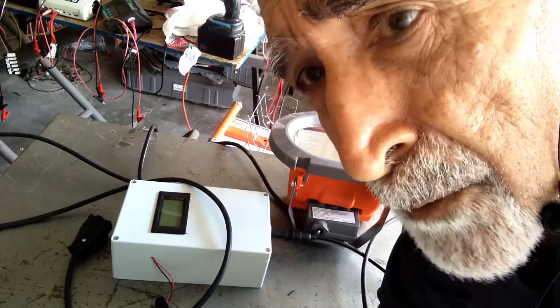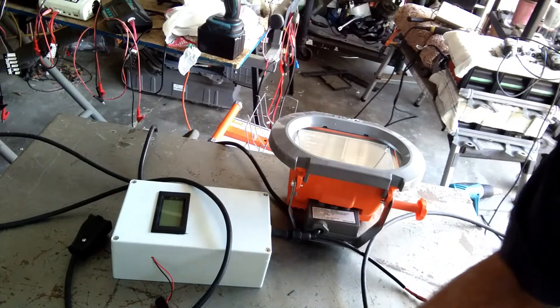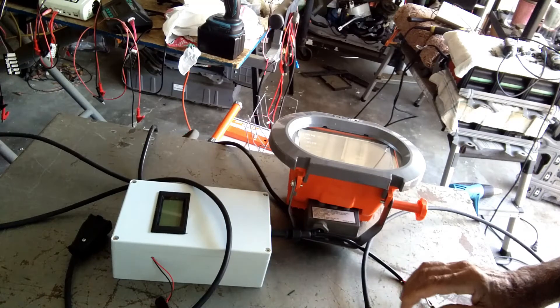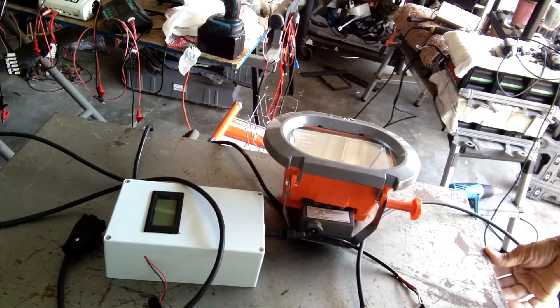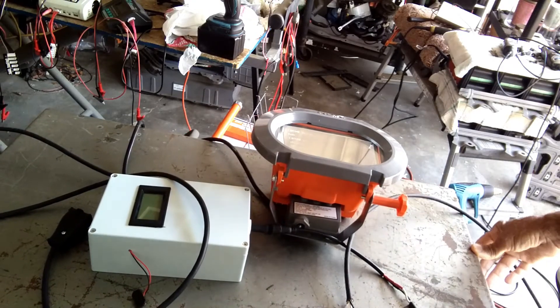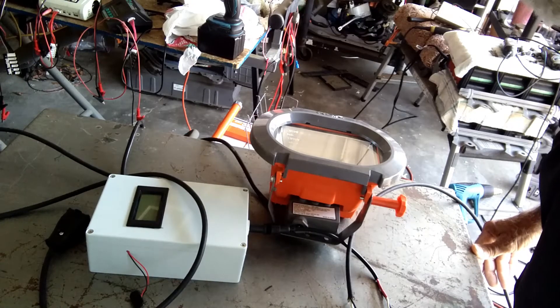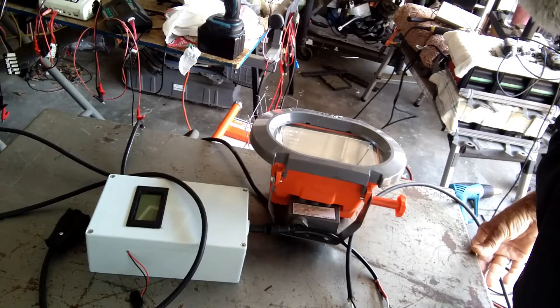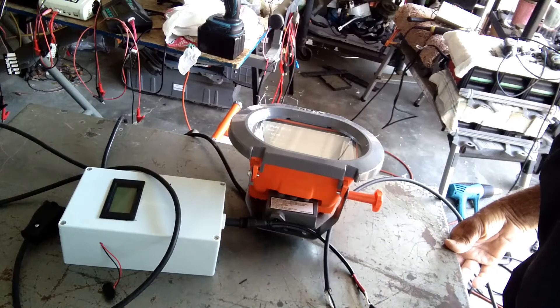I've been getting a lot of requests and comments from people on how to discharge a hybrid battery and what components are required. So I thought we'd help them out and make a discharger for everybody, so that when they are cycling the hybrid batteries — especially the Hondas and the Ford Escape — they can use the discharger I am introducing in this video.